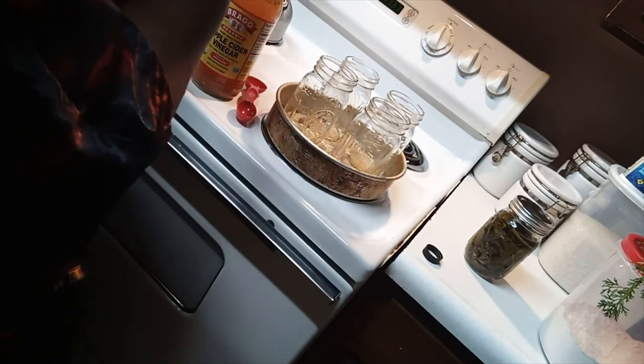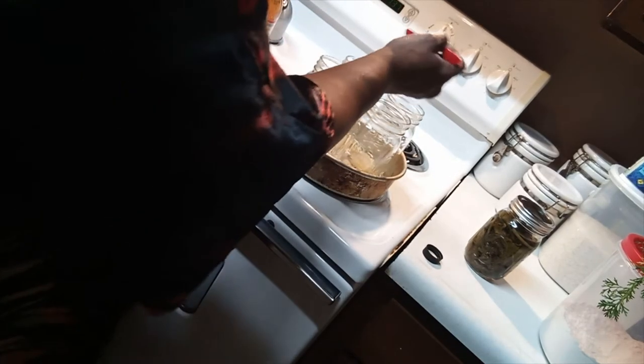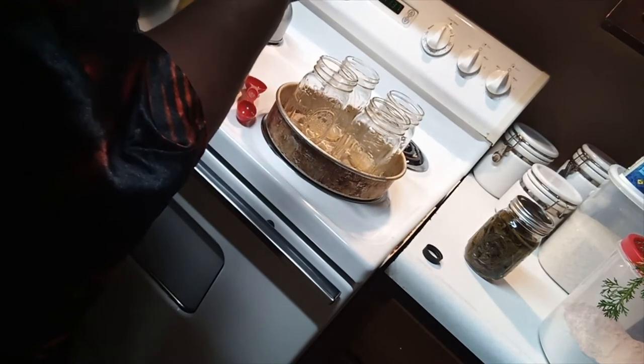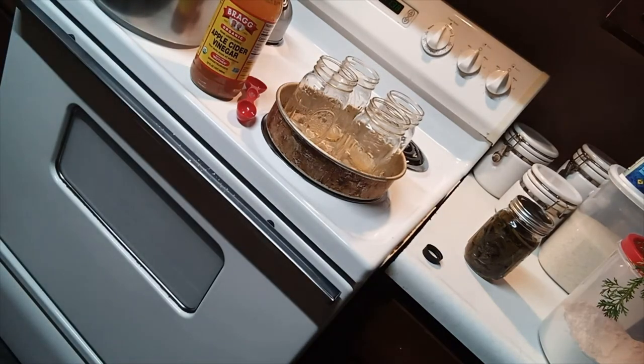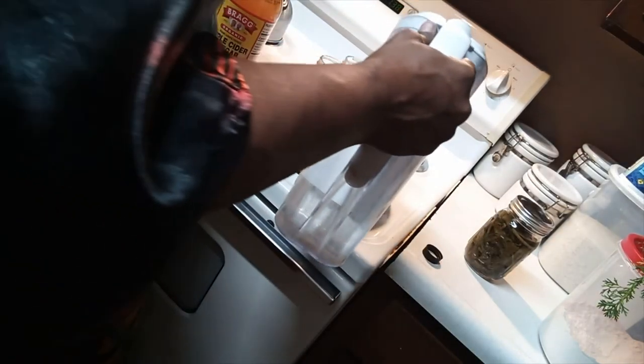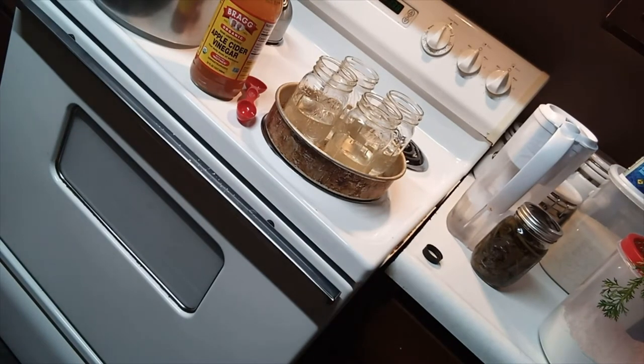I usually use kosher salt. Then I fill up the jar halfway with filtered water. After that, I put the greens in the jar.